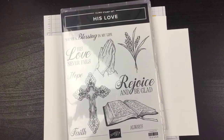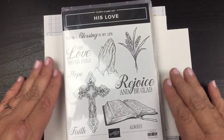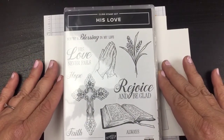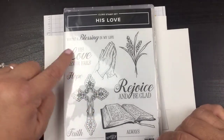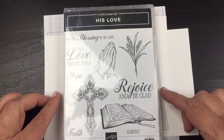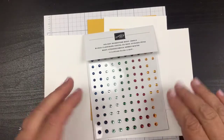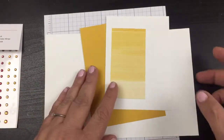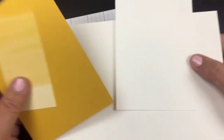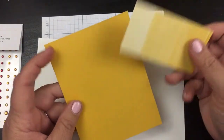We are going to be doing a quick and easy spotlight stamping technique. For this one I'm going to be using 'His Love' — it's a clean set stamp. I'm going to be using the cross here and the saying 'His Love Never Fails,' which is one of my favorite songs. We're using really basics: holiday rhinestones, Whisper White, Crushed Curry, and a small piece of designer series paper.